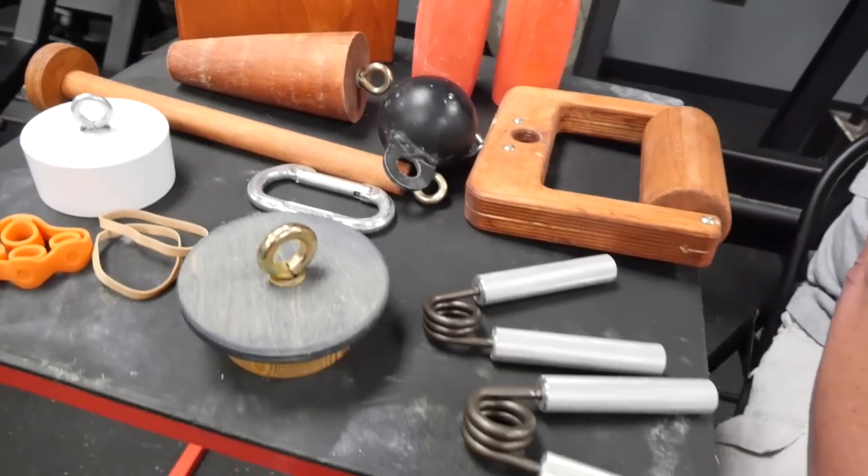I love everything about grip, all aspects of grip. I train grip, I test grip, I research grip, and I'm also a collector. On September 1st of 2014, I established the world record for the world's largest private collection of hand grippers and grip implements. I have a wife, three kids, and now it's me, my wife, and my grip museum.